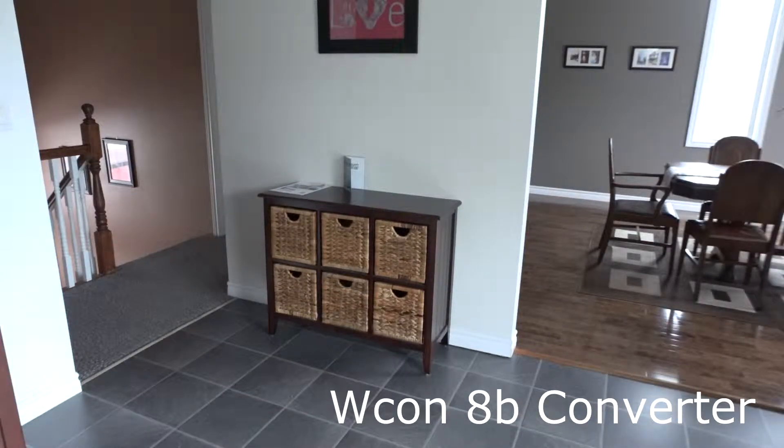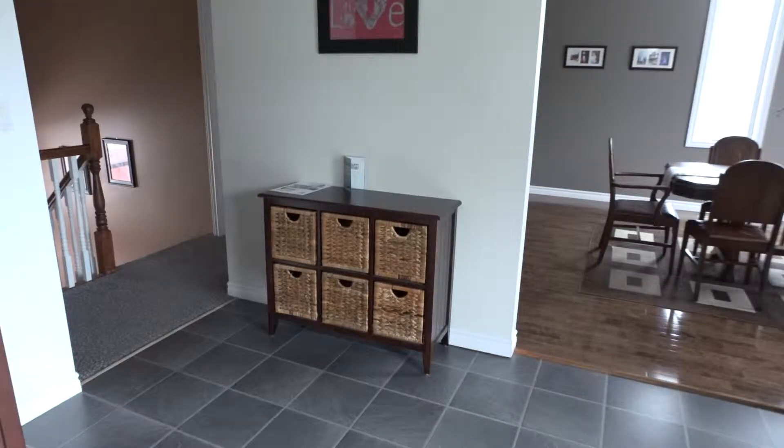For $35 Canadian, this is an excellent addition to the CX900 accessory lineup.